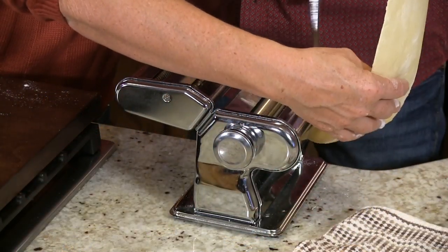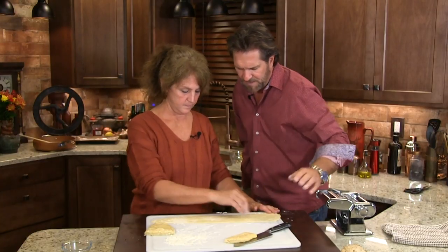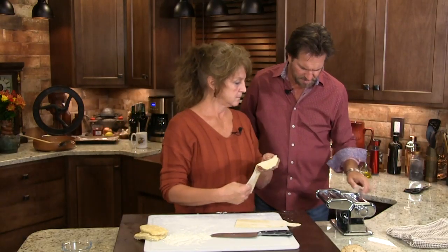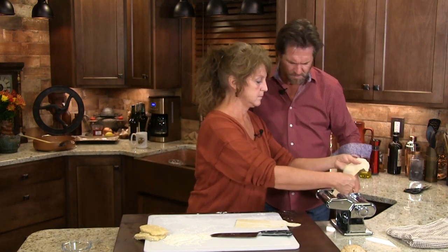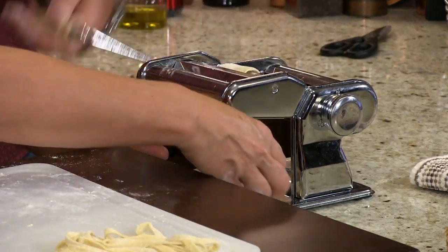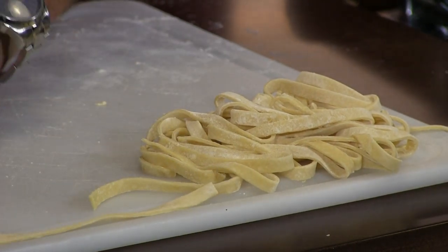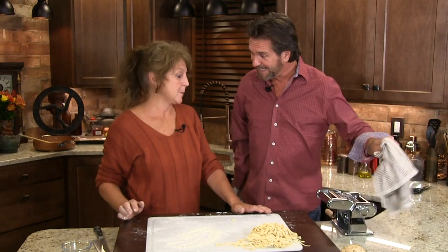I'm gonna set it up and go to another setting, keep making it thinner and thinner. Each setting on here narrows it — the higher the number, the more it flattens it out. Let's put a little bit more flour on here and put it back through. That was set on four. For my fettuccine I want it to be on about a six out of nine settings. We're gonna narrow this up. This is on the fettuccine setting and I'm just gonna roll it through here. Look how that cuts — rolls right on out, Mrs. Farmer. Boom. So simple. We got noodles. There's nothing better than fresh pasta.